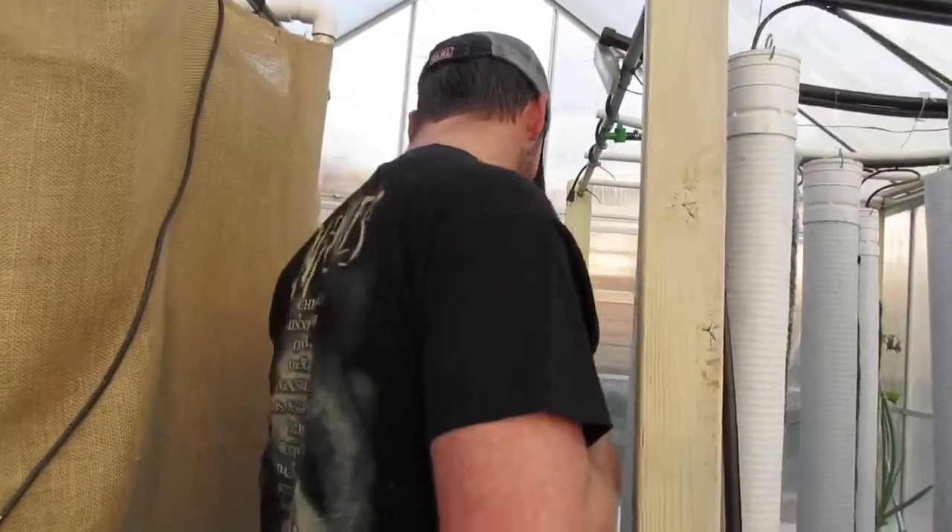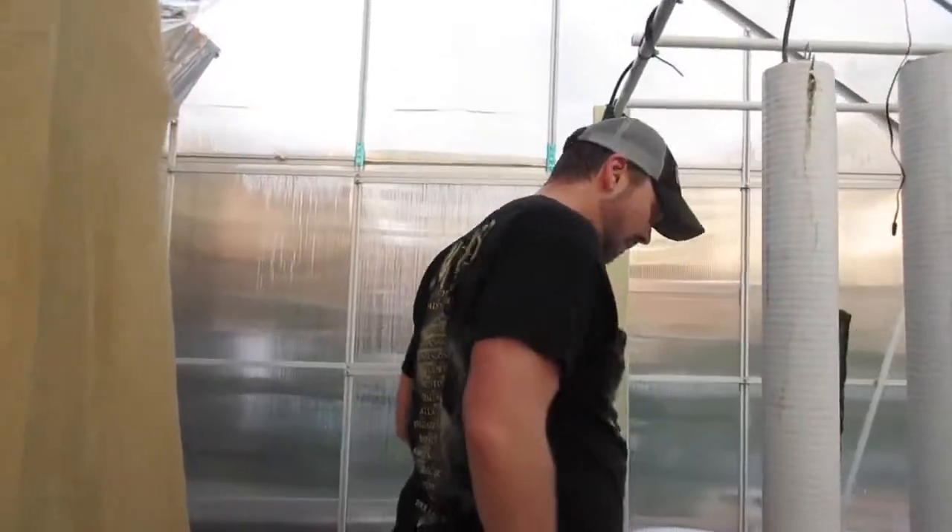Come on down here a little bit further. Eventually I'm going to expand this tower bay to 5 rows — right now I only have 3 rows of 4 towers each. Eventually I'll have a capacity of about 100 plants, which will equal roughly what I have in my garden.